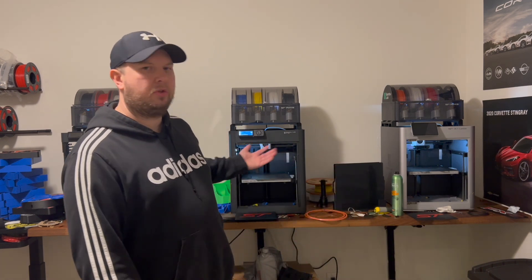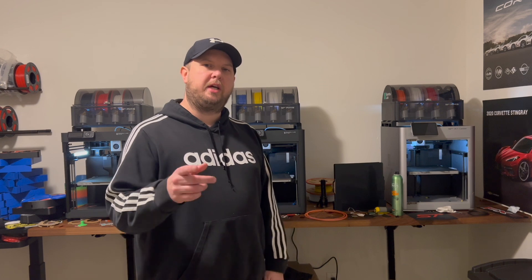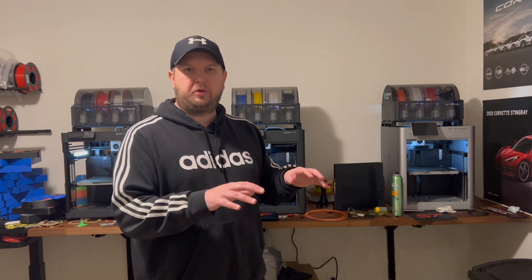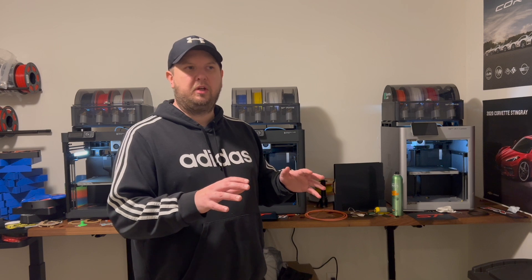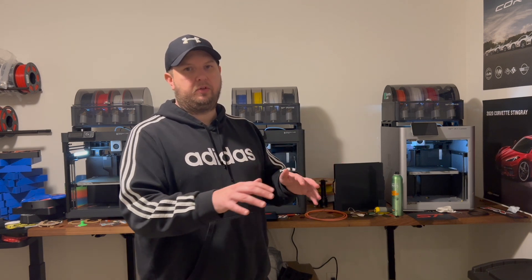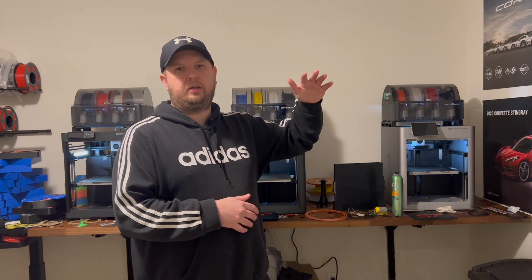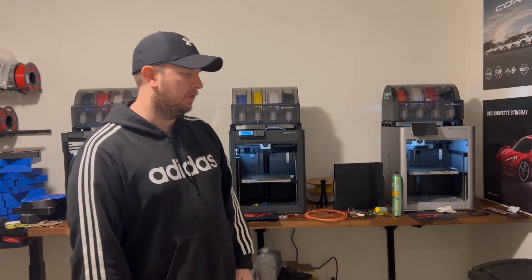I hope you enjoyed this video. If you have any questions about any of these printers or 3D printing in general, let me know in the comments. Please do me a big favor and like this video and subscribe — it helps more than you know. When people search Bambu printers, the likes and subscribes raise my video up in the search results and it really helps me out.